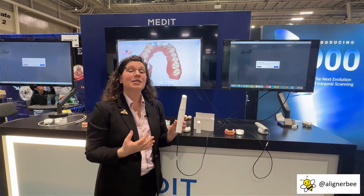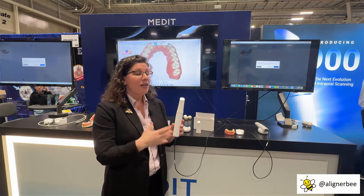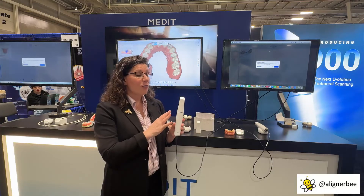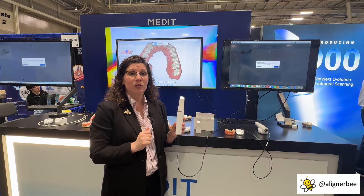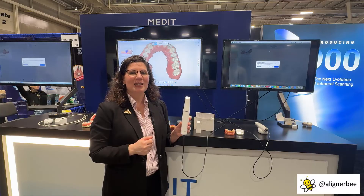So as we can see, some big changes from Medit with the i900 version. We see both the reduction in size and various tip sizes. The fast scanning speeds are great in an orthodontic practice when we need to see our patients quickly and efficiently. I really like the new remote control on the wand so that we can control the screen, check our models, and not have to worry about degloving or sanitizing the mouse or touchpads on the computer. Really a big change from Medit that can make a significant time impact in our office. For more information on technology, make sure to follow me on Facebook and Instagram at AlignerB.